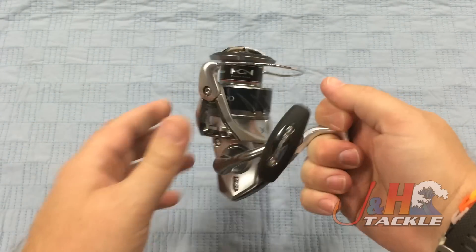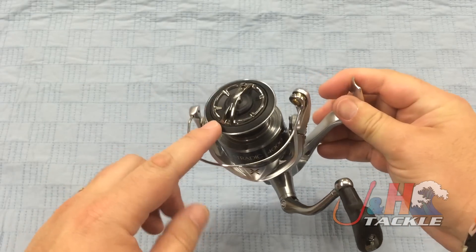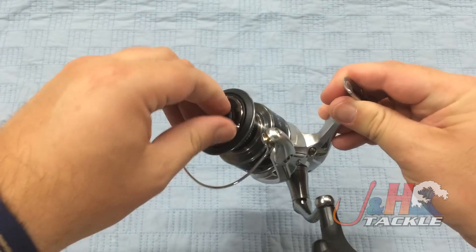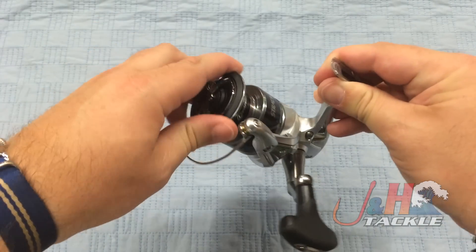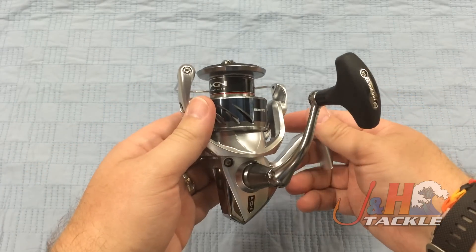Crazy smooth. Bail trips over nice and smooth. The reel has a waterproof drag system with an infinite number of drag clicks and settings. It came pretty loose from the factory right out of the box, but there are an infinite number of drag settings with 24 pounds of drag at max.